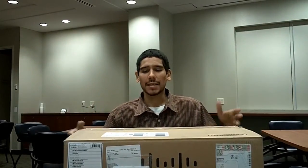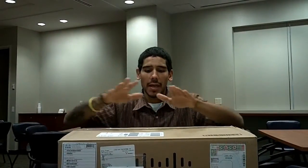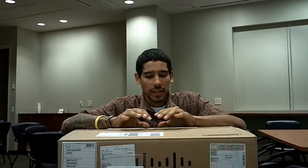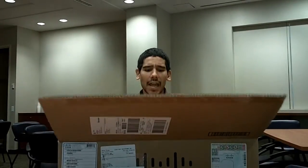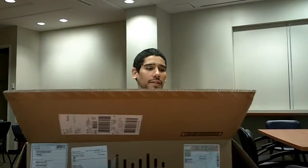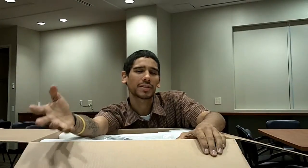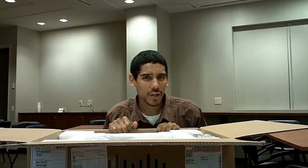Today's unboxing and review is from Cisco. This is a big boy — this is actually a Cisco ASA 5510 series firewall, a security appliance firewall switch. We got this in the office yesterday because we're currently running a SonicWall Pro 3060 firewall and it's about six years old.